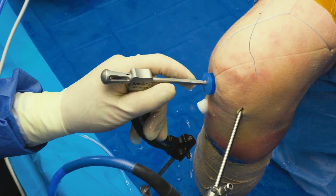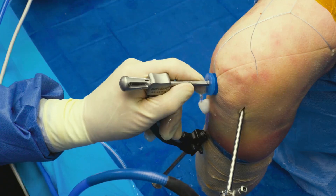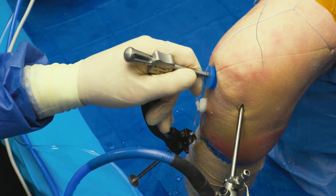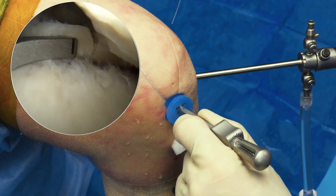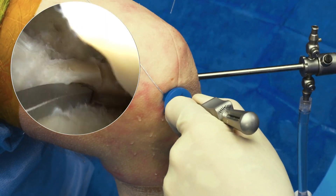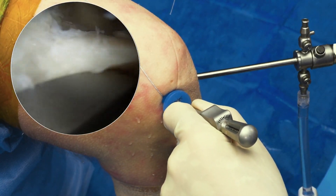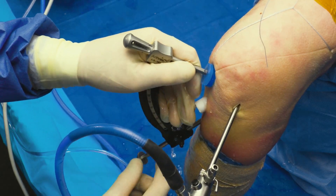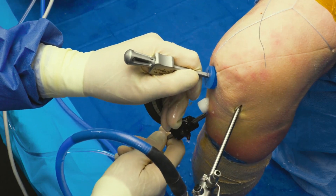So this is the point-to-point guide. I tend to put it medially through the medial portal. You can hold it in, and down below you can see you have any variable angle that you want that I can make to avoid this tunnel.